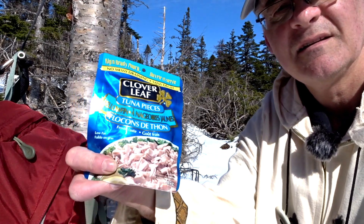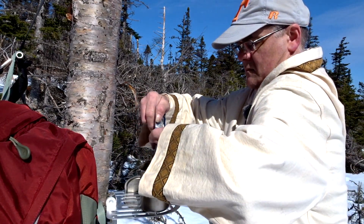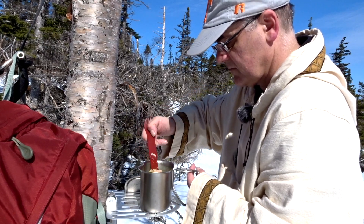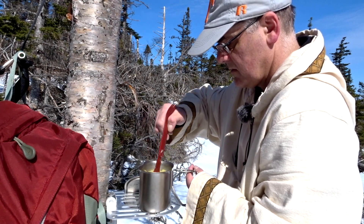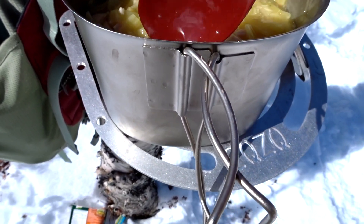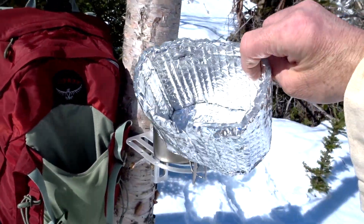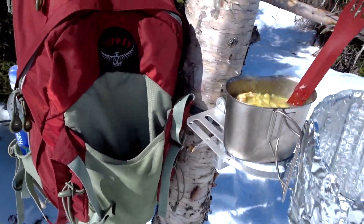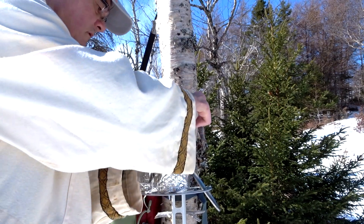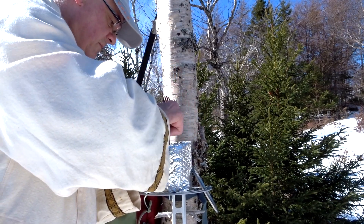I've got some tuna — a four-pack of tuna. I'm going to pour that in, mix it up — just an added bonus. I'll break up the tuna a little bit. It sounds like a weird combination, but I've had a similar recipe I made up before. I think it was on the East Coast Trail. I'll put that in the pot cozy, which I made out of Reflectix — sort of like foil bubble wrap. I'll start to break up the tuna a bit more — still a few big chunks.